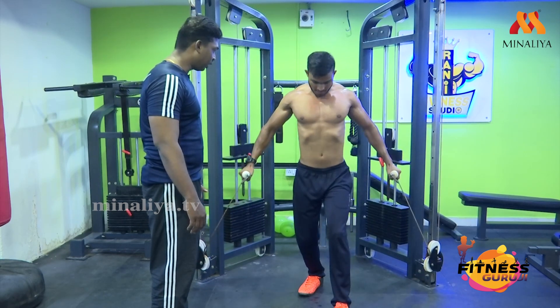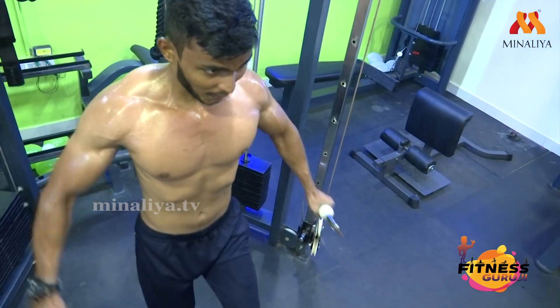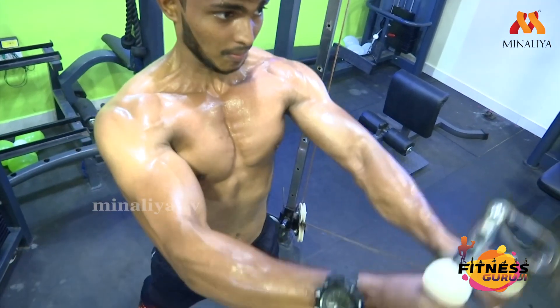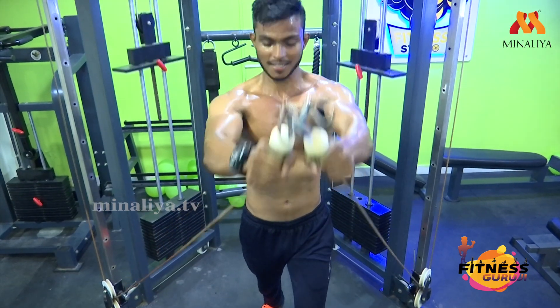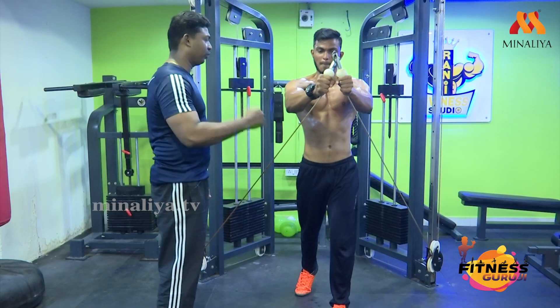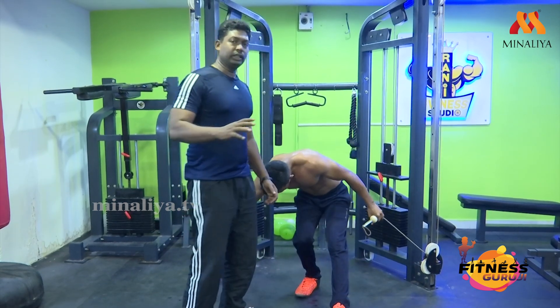Come on. Ten more. Very good. Last one, last one. Come on, come on. Very good. Down. Okay, down — see this.